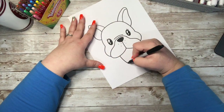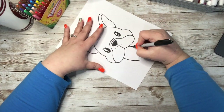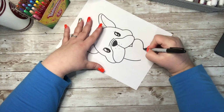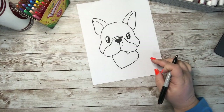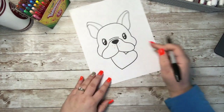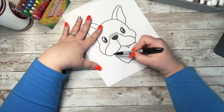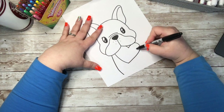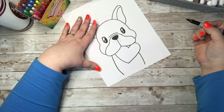Now I'm going to add in what he has in his mouth — and this is up to you, you can change it, make it a dog bone. But since we seem to have a heart in almost all of our doodles, I am going to give him a little heart. I'm going to draw the bottom chunk of the heart underneath his mouth so it looks like it's actually in his mouth, then come down on each side with a curved line. This side is covered by the heart, so I'll come past the heart and create my curved line.